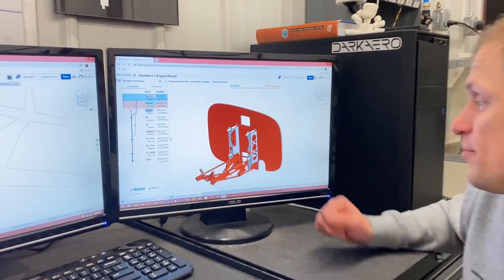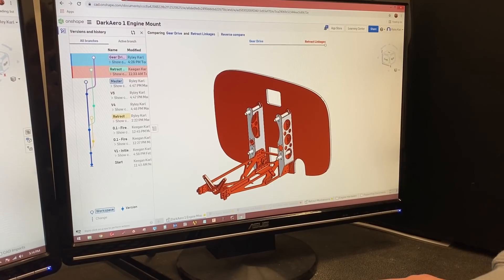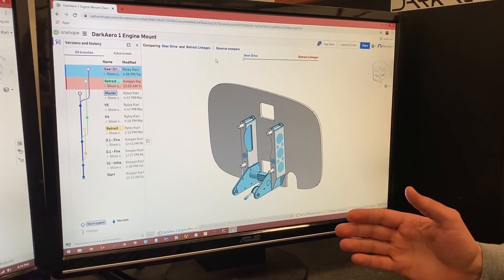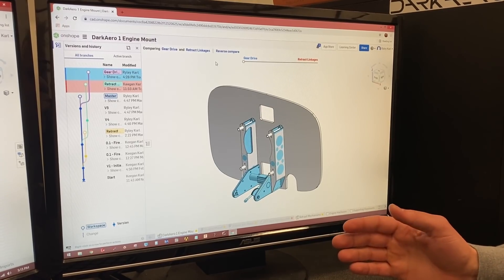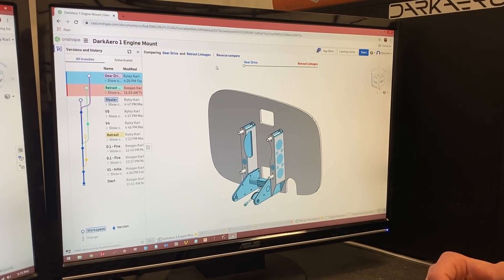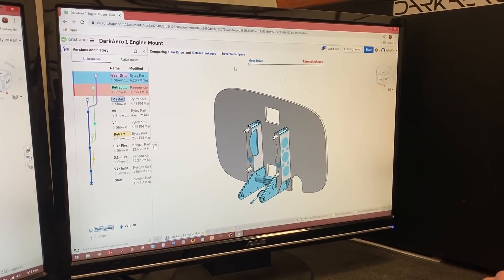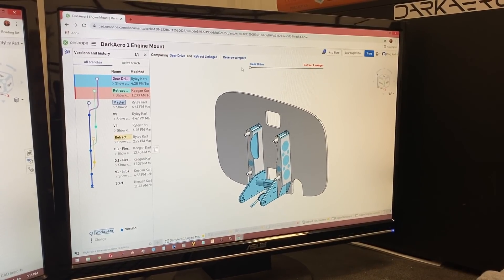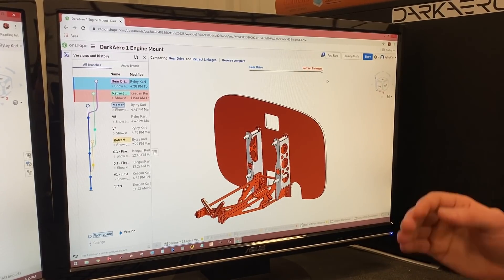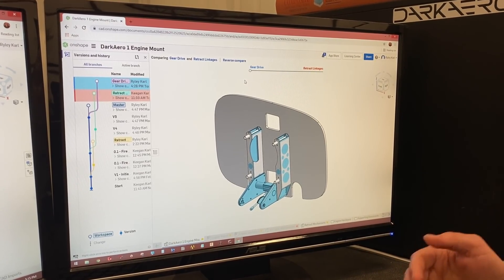This is our old engine mount design, and in the process of looking at new actuation systems, we ended up coming up with a new design right here. Our new design will keep a lot of similarities with the old design — the nose gear geometry isn't going to change much, and it's still going to be electrically actuated. We're sticking with electric, not going to hydraulic. It addresses the flex issues from the old design, and in the process it also has other benefits — you can see that it's a lot more compact, which means less material and lower weight.